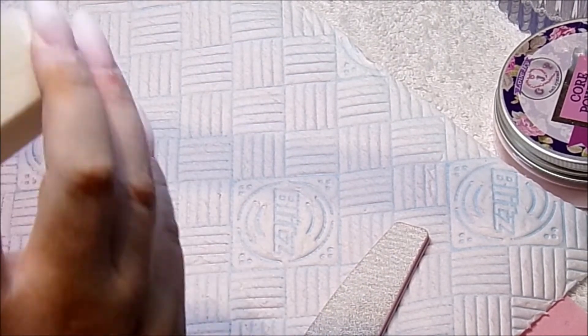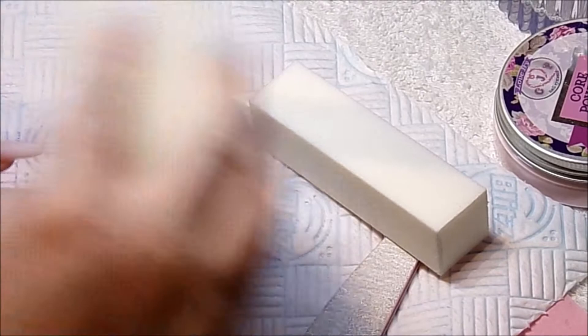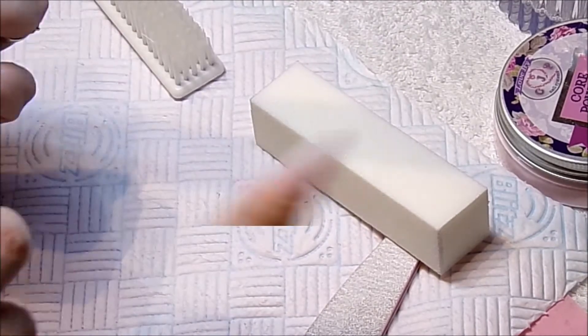Once I'm happy with that, we are going to go in with Nain Nails Urban Graffiti Gel Top Coat and I am going to cure these in my LED lamp for 60 seconds, or 2 minutes for UV.